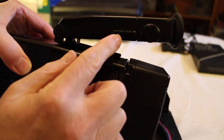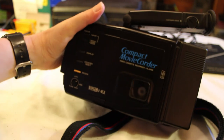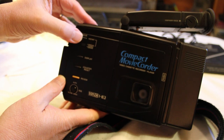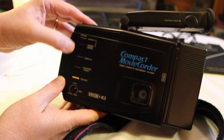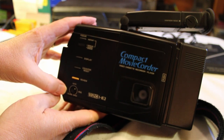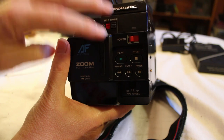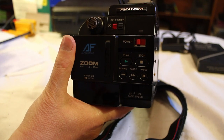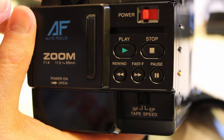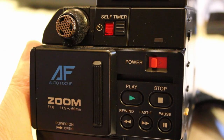There's the viewfinder focus right here. Other parts of this side of the camera include the area where the cassette goes, an instant focus, auto and manual focus, display counter reset, and an iris control. In the front you have the controls for playback: standard play, stop, fast forward, rewind, and pause. There's also a self-timer device here.